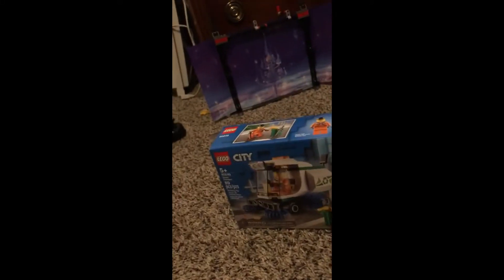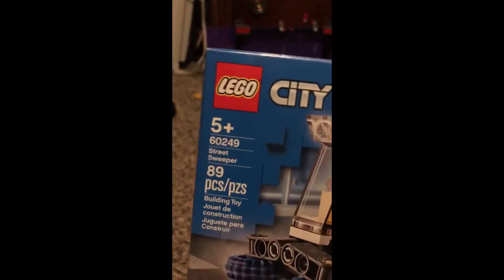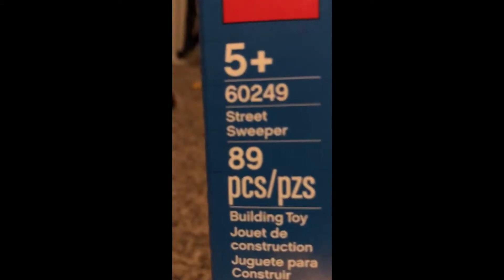Hey guys, I'm back with another video. Today I'm going to be unboxing the Ego city street sweeper with 89 pieces. It's recommended for ages 5 and up.